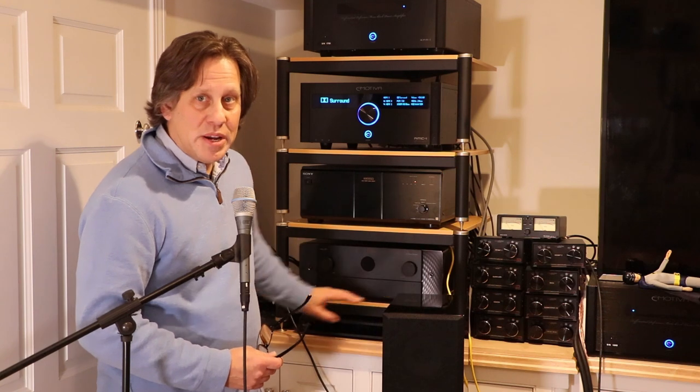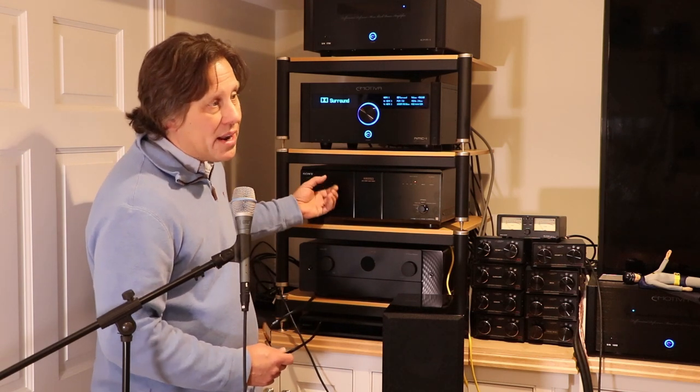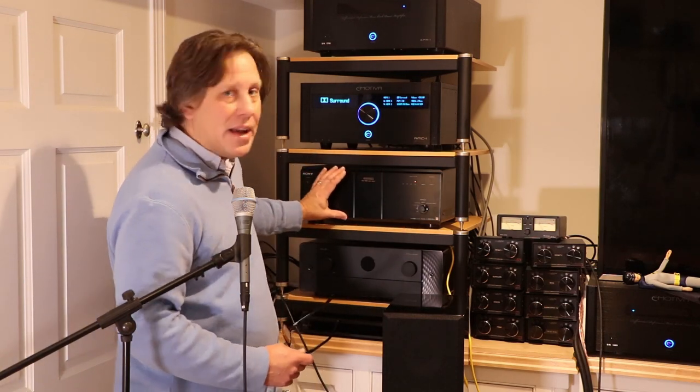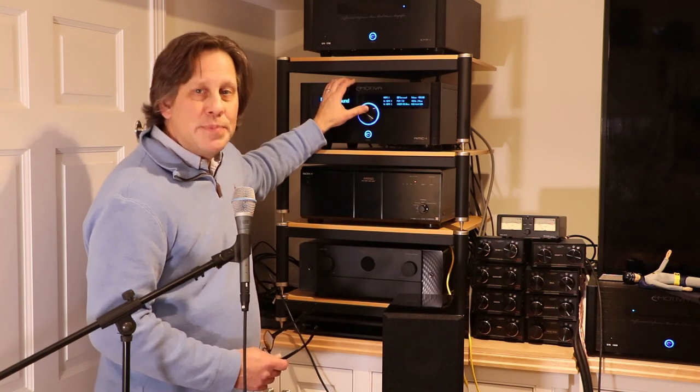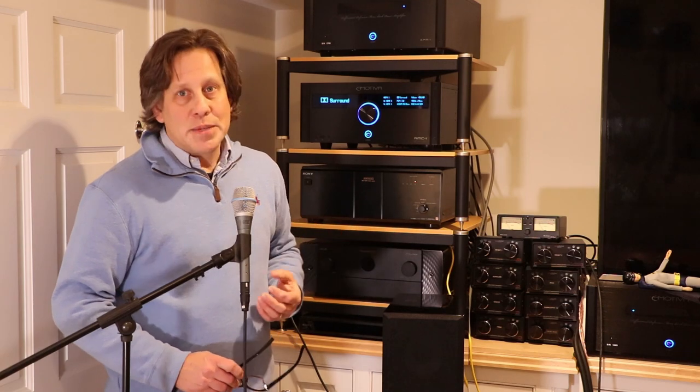With the trigger problem solved, I moved the height channel speaker wire off the Marantz Cinema 50 and onto the Sony TAN-9000ES, unplugging the abandoned side and rear surround wires from the back of that unit and replacing them with the ceiling speaker connections. Then in the RMC1 speaker configuration I enabled the top front and top rear ceiling speakers, set the distances — all equally spaced from the main listening position — using the same reference distance sheet I use consistently for all my reviews so I can compare processors fairly.